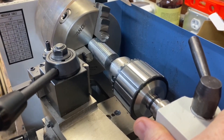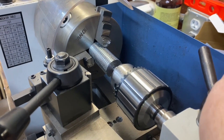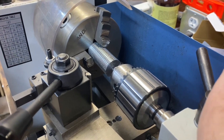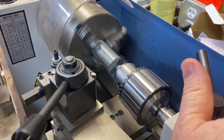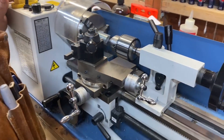You can see there it started to thread, but then it started spinning the tap. Probably a different type of tap I need to be using, but we're going to go ahead and reverse it and try pulling it back out. That's just spinning there, so we'll have to stop it.